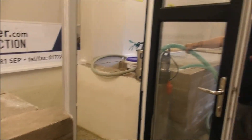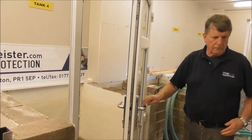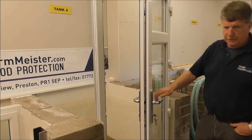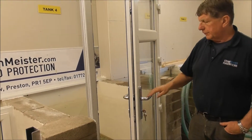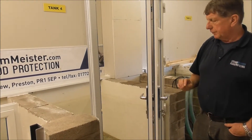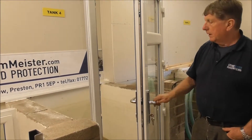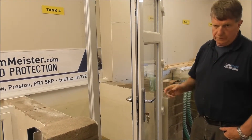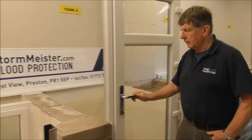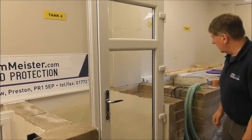Now we're going to show you how easy it is to lock the door. Prior to testing with flood water again, when I close the door I'm going to show you how easy it is to close this Stormmeister flood door, as opposed to a conventional flood door which uses handle compression to keep the water out. We use water pressure to keep the water out, so our doors are as easy to close and lock as a normal door. There we go — the door is now locked.